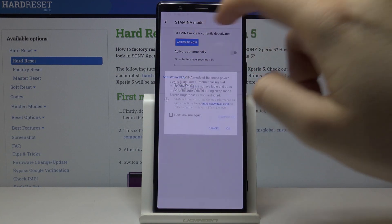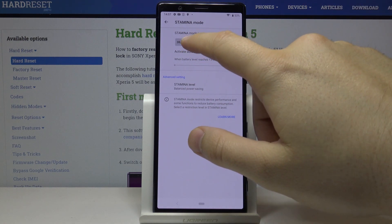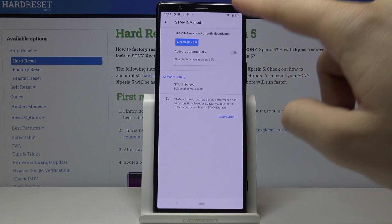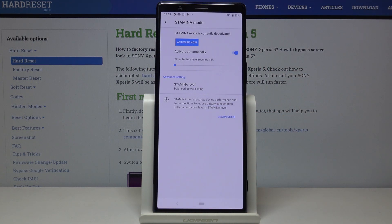You can just activate it now, and now it is activated. You can also turn it to automatically activate, so when your battery reaches 15% this mode will be turned on. This is how it looks on the Sony Xperia 5.